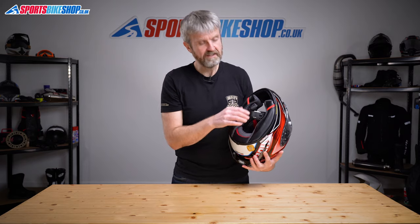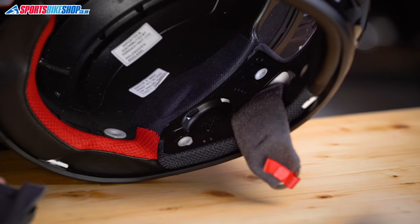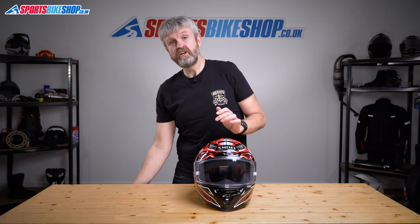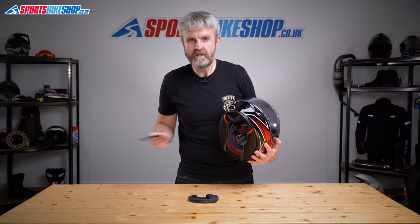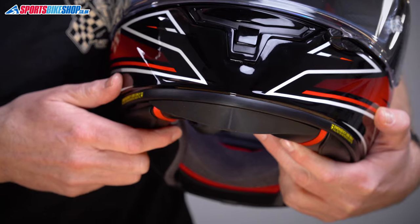Behind the comfort liner there are recesses that let you fit intercom speakers without upsetting riding comfort. In standard trim, foam inserts are clipped into those recesses, so if you're going without comms you've got those in there to deaden the sound a bit. There's a light chin curtain supplied in the box that you can slot in around the chin to protect against drafts, or alternatively there's a more solid wind deflector that can also slot into place there and kick a bit of wind away from the chin.